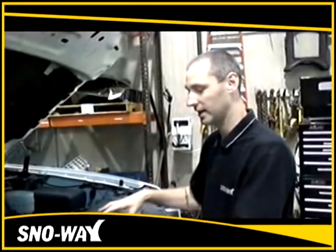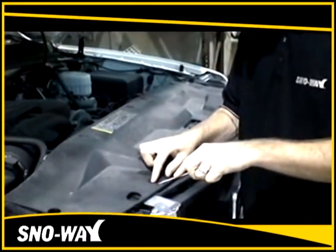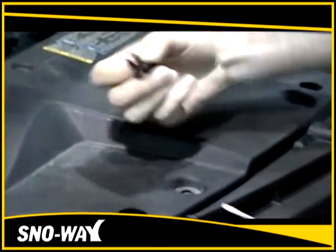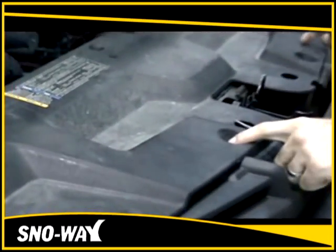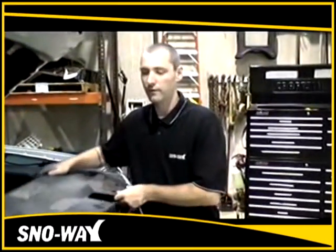First, you're going to want to remove the upper shroud above the radiator by taking off each individual clip. Just pull up, use a screwdriver, and remove each one. Once you get them all off, it'll lift right up. Then you'll remove the upper shroud.